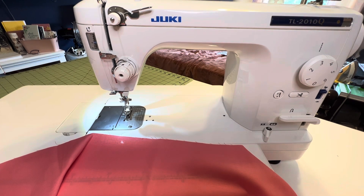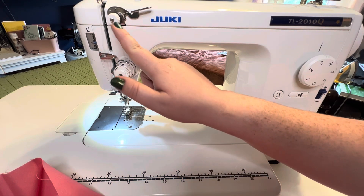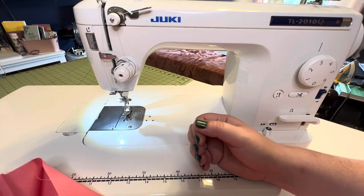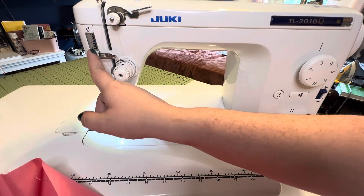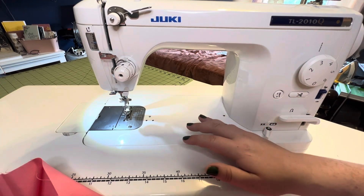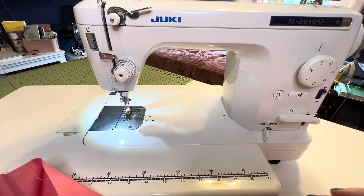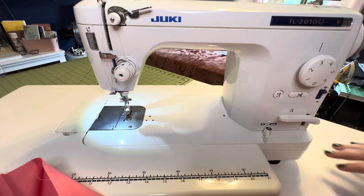When I first took the machine out of the box the tension was a little wonky. I had to play around with the tension dials and the presser foot tension, but once you figure it out, you're golden. I haven't messed with the tension at all since I set it, and that was five years ago. It doesn't change over time or get knocked out of place — that's super helpful.